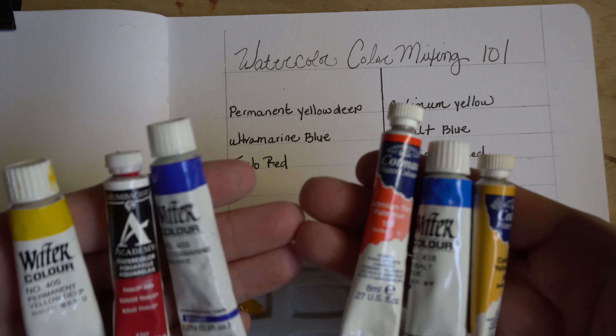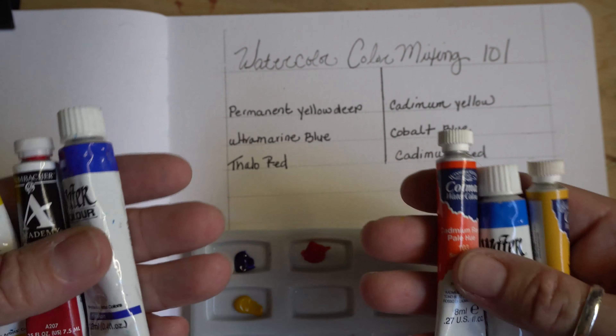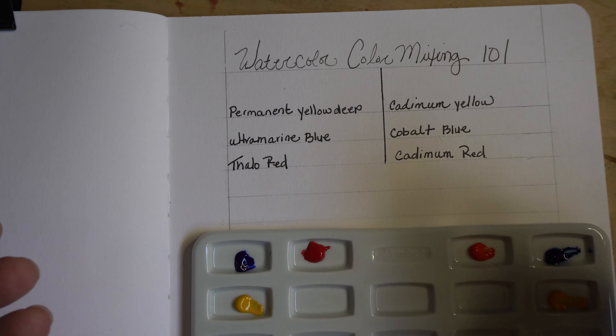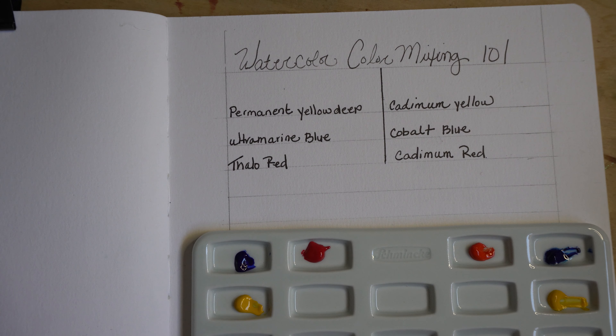I've got two sets here. There are different brands but they're very common colors no matter what brand you use. On this side we've got permanent yellow, ultramarine blue, and phthalo red, and on this side we have cadmium yellow, cobalt blue, and cadmium red.